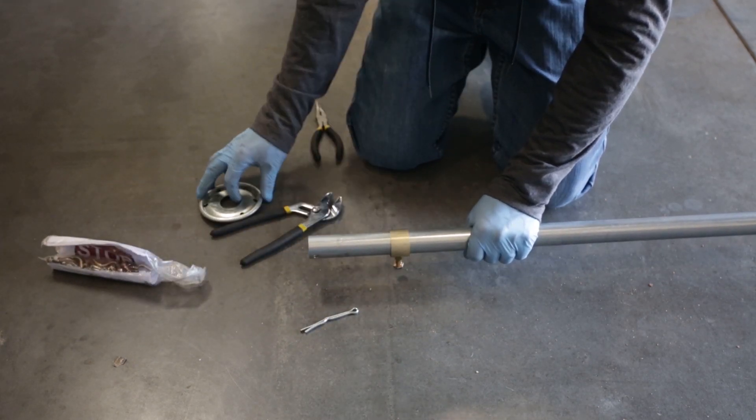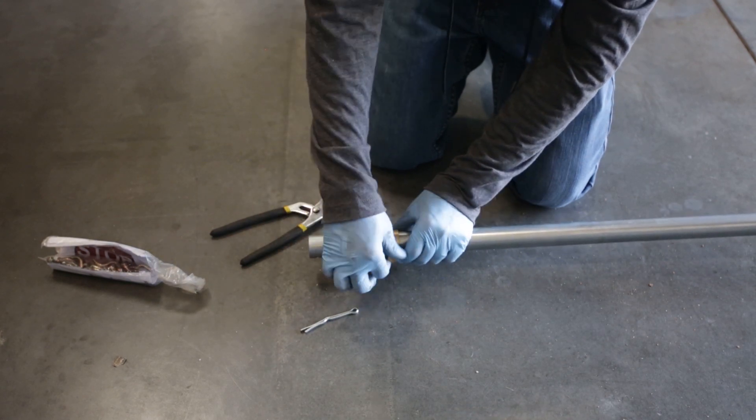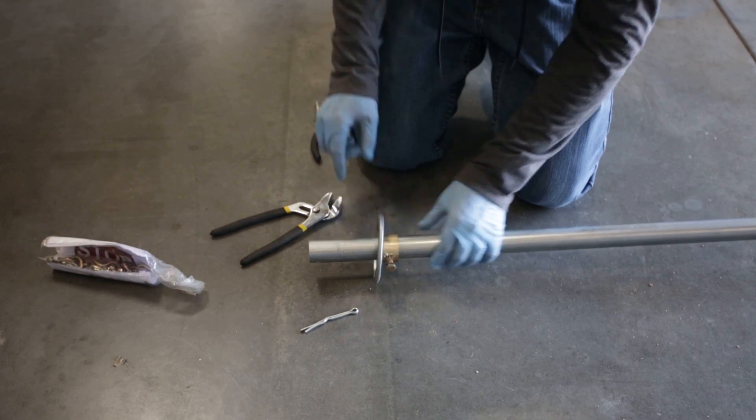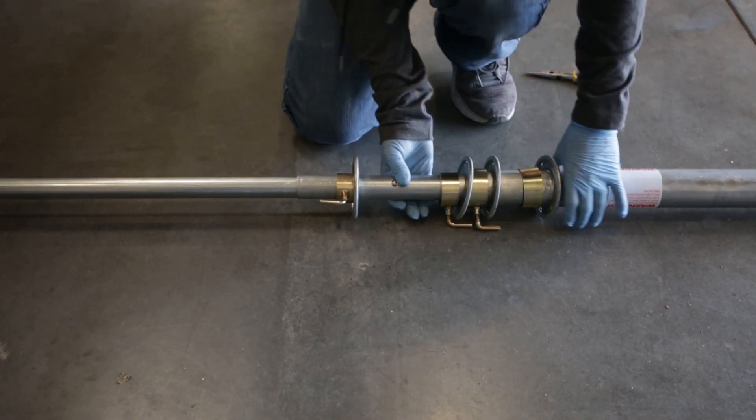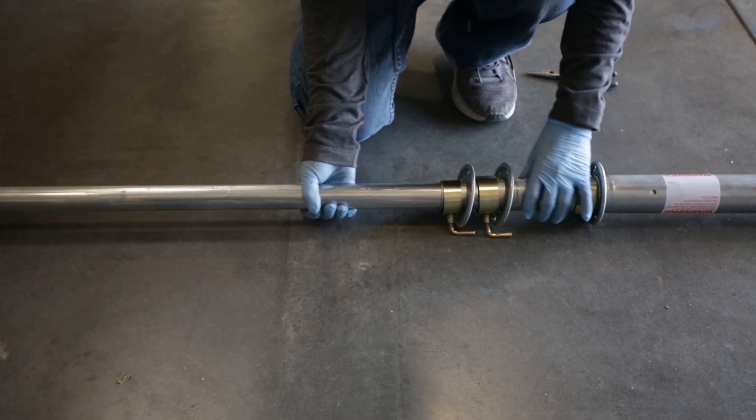To prepare the top segment for installation, secure the guy ring approximately six inches below where you'd mount the antenna using the mast clamp. When it comes time to extend the mast, slide each segment out until it reaches a stopping point.